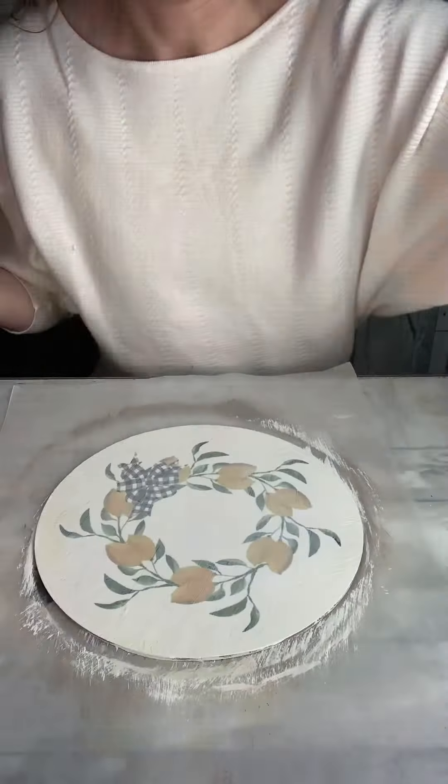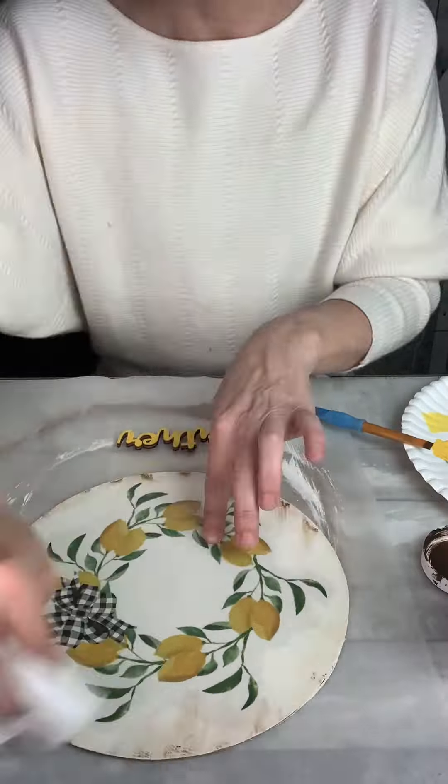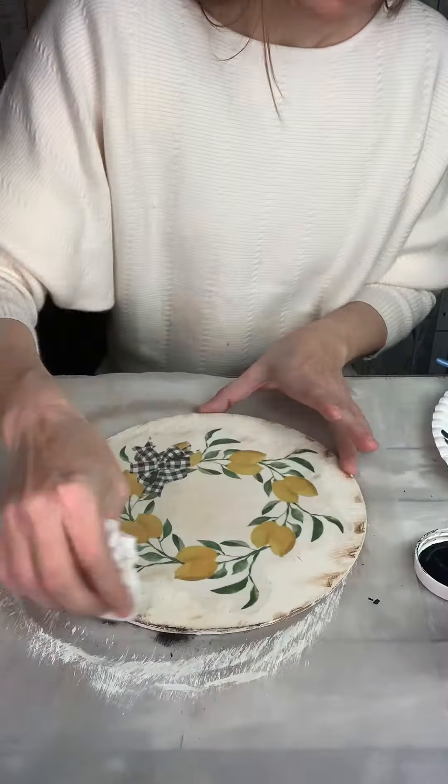I also have this little wooden word cutout that says gather, and I'm distressing everything now with a little bit of antique wax and some black chalk paint, and I'm just using this baby wipe to kind of blend everything in.